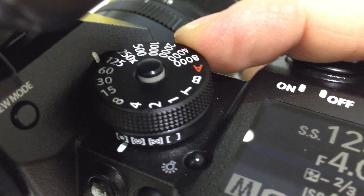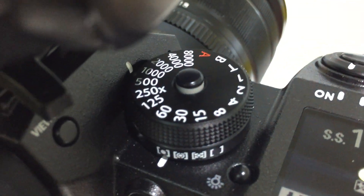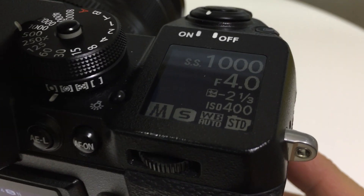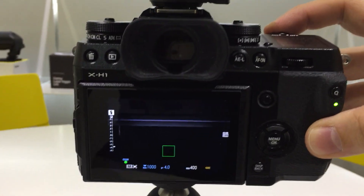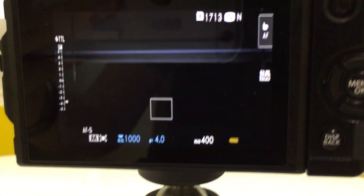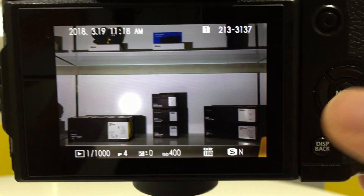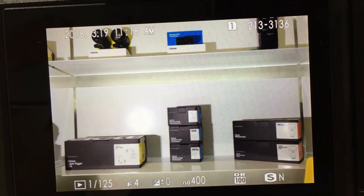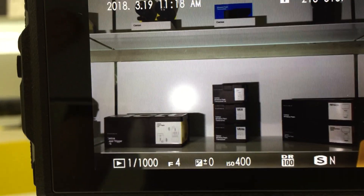Since this supports HSS, we can push the shutter speed up — let's say to 1/1000th of a second, as you can see on the display on the right here. Yeah, I think that's all right — just checking one image back. It's certainly brighter on this one I suppose.